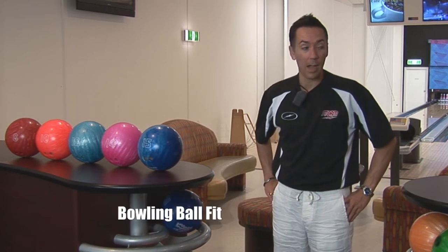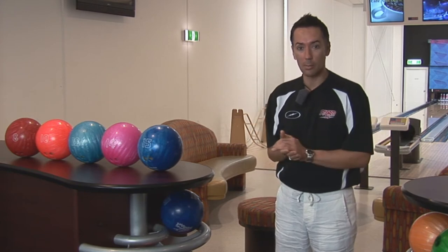Today's topic is bowling ball fit, which is a very important thing. After you go and choose your shoes, go choose a ball — so let's go find a ball that's right for us.